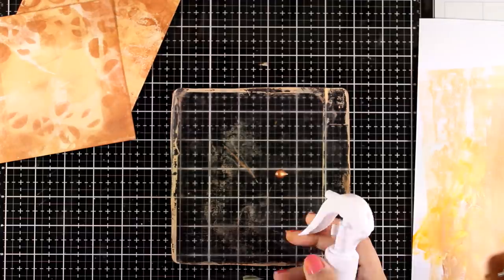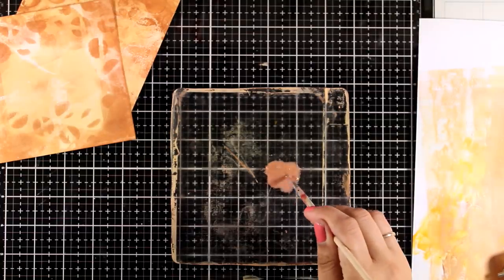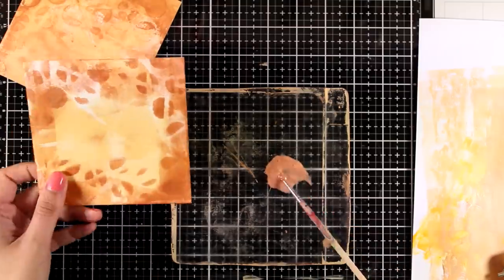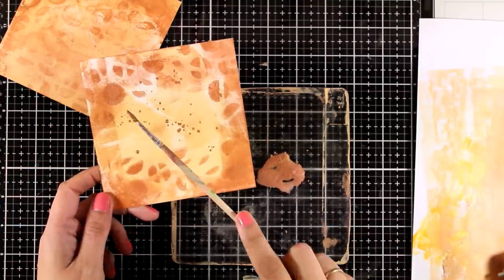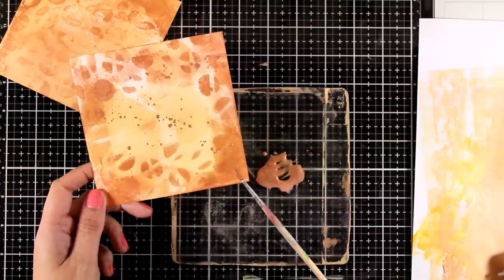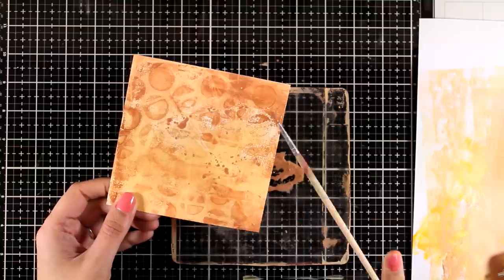Don't forget that you can also use your gel plate as a palette. I'm going to dilute some of that gorgeous copper color with water — since it's acrylic paint it's easy to dilute — and add some splashes, which I absolutely love for my pages. I'm going to add them on both backgrounds so I have a good background for another project to work on later.